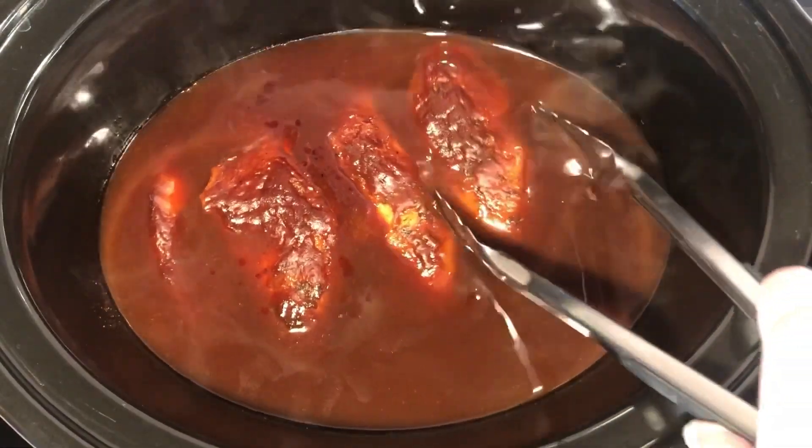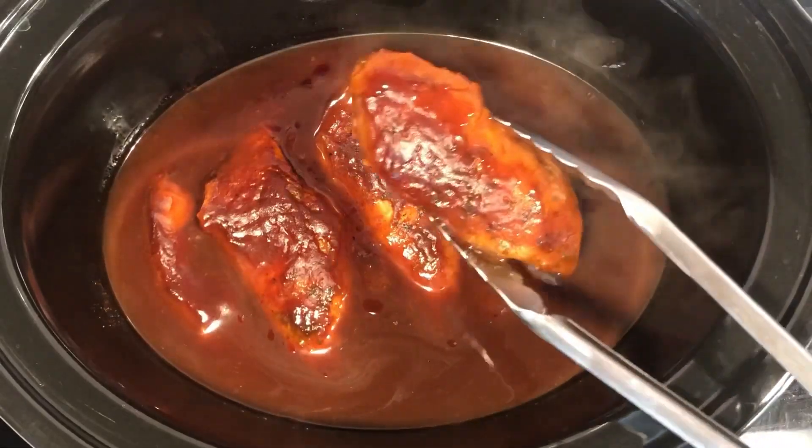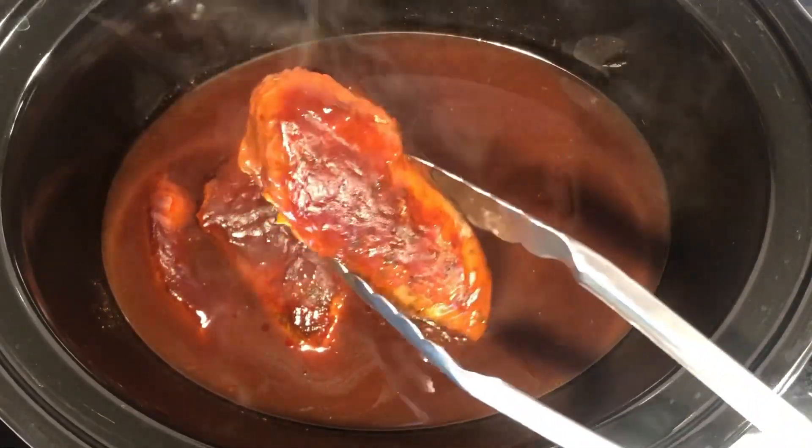It's just a simple, simple meal for you guys to make. Now you can leave the chicken whole, or you can even shred it and put it on some hamburger buns for a barbecue sandwich.